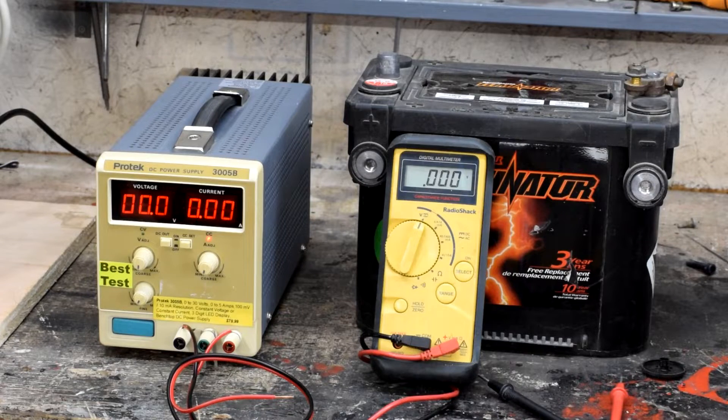Hey there YouTube, Farnarth Racing here. Today we're going to be talking about this piece of kit right here. We're going to talk about why it is we have one and we're going to talk about the features that it has that make it useful for the projects that we're doing here in the shop.